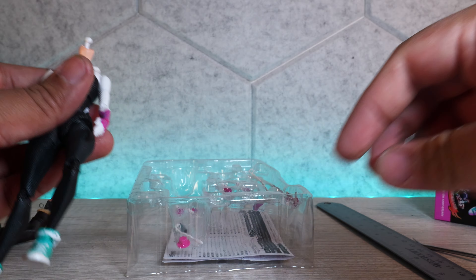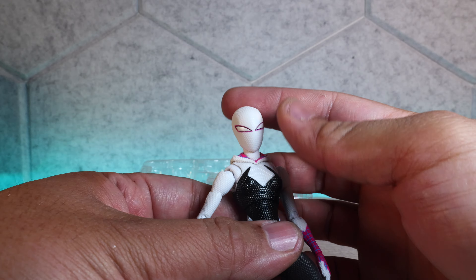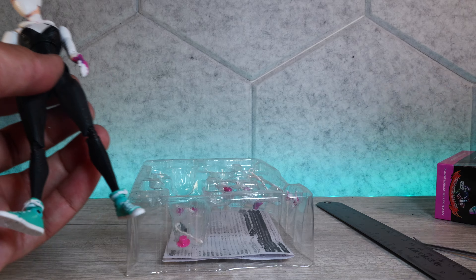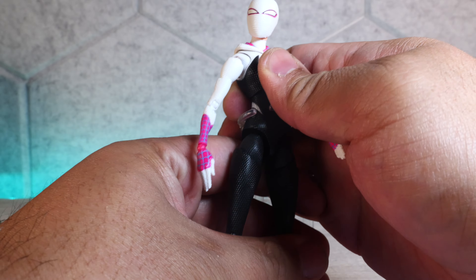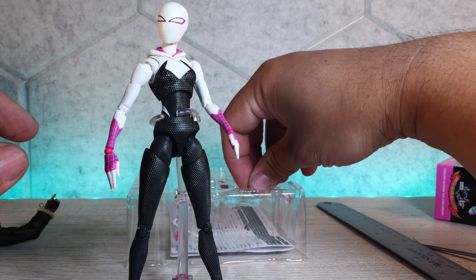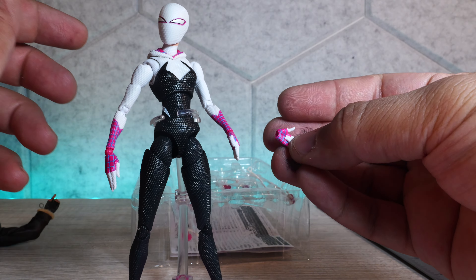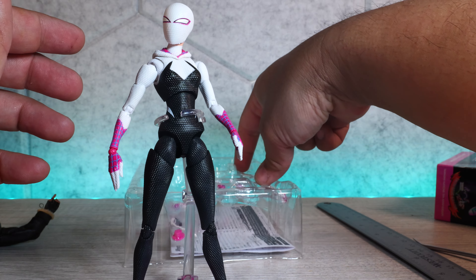The unmasked head looks fantastic — just like her. Now let's put on the squinty masked head. The neck part comes off — it's a little tough to get out, so I use a wrench tool rather than pull with my hands. There you go — you put it on like this and there you have it without the hood. She's like squinting and it looks really really cool. Then we have the stand, which is really nice. But again — no fist hands, what the heck.